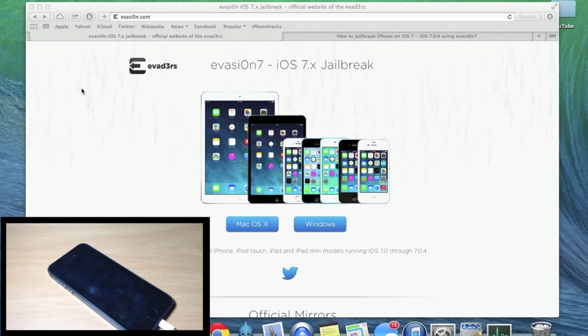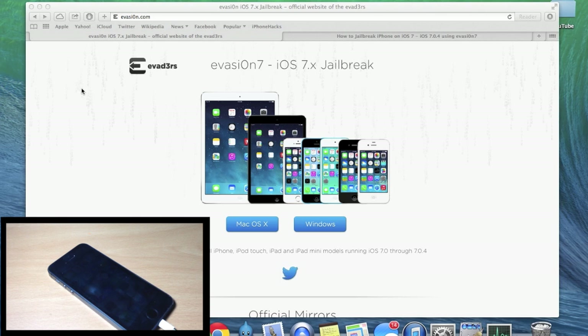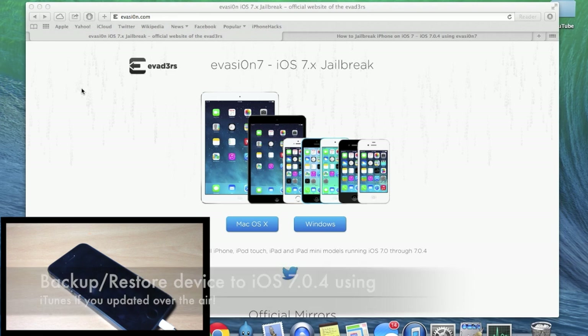Before we get started, when you're in the process of jailbreaking, don't mess with iOS or iTunes until the process is completely done. Also keep in mind that over-the-air updates can cause issues with the Evasion jailbreak and can make the jailbreak fail. To fix this, just restore your device on iOS 7.0.4 using iTunes. Make sure you back up your device before you do that as well.